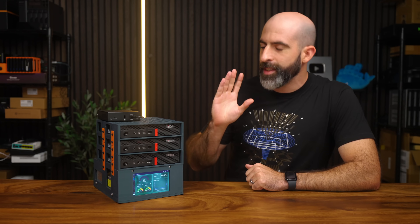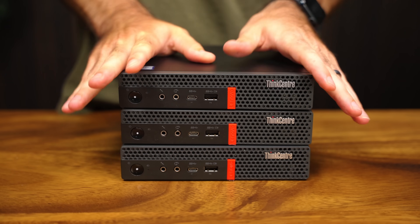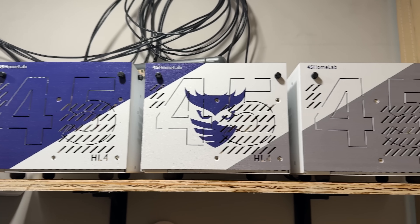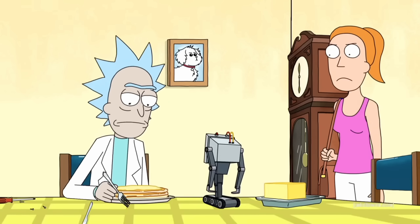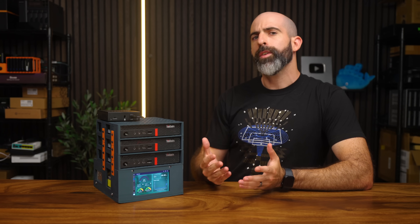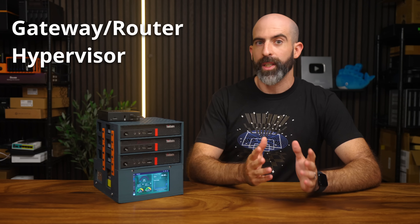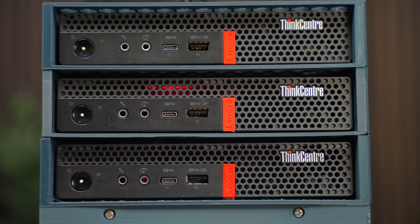When I see these cute little mini PCs, my basic human instinct is to cluster them, but I've done that enough times and I already have two clusters running in my lab. So I figured let's give them each a dedicated purpose. In your lab, you generally have three things: your gateway/router, your hypervisor for running VMs and containers, and usually some kind of NAS. Well, we kind of did that here.